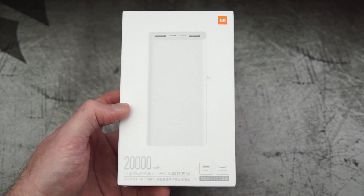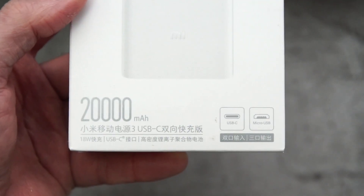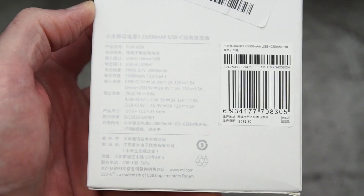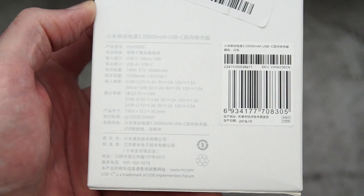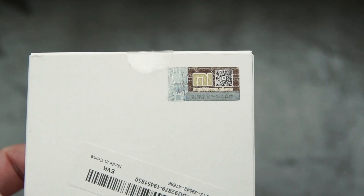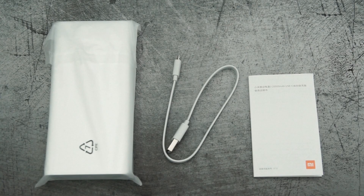Welcome back to another video. I've got a power bank in for testing — this was sent in via Banggood and it's the Xiaomi PLM18ZM 20,000 milliamp power bank. I'm running over the specs on screen for you so you can briefly see that, and there's your verification code in the top right-hand corner.